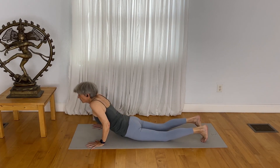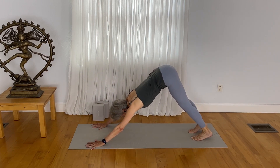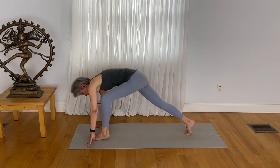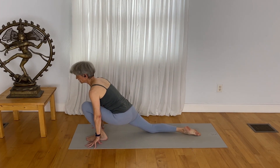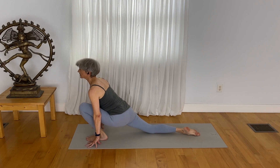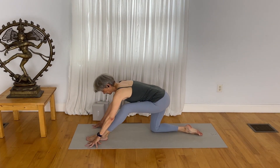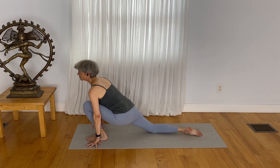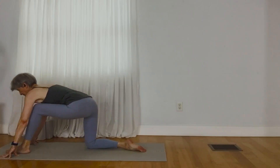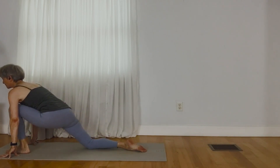Come through all fours to downward facing dog and step your left foot forward, bring your right knee down. Inhale, draw the chest forward. Exhale, shift back. Inhale, shift back. Inhale, shift forward.